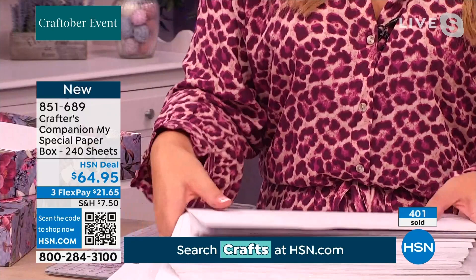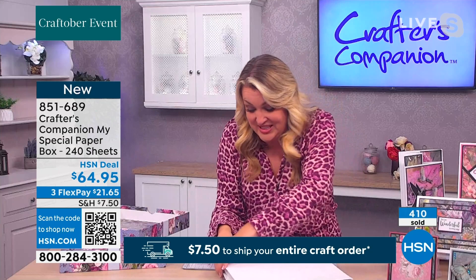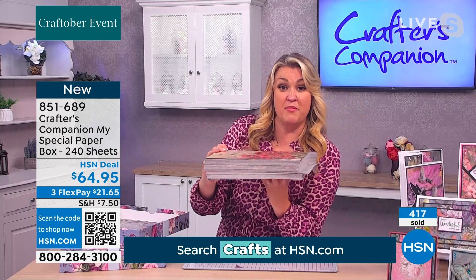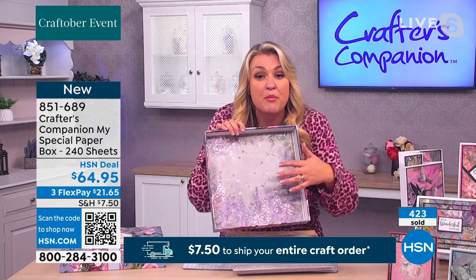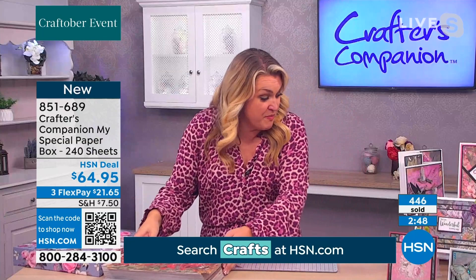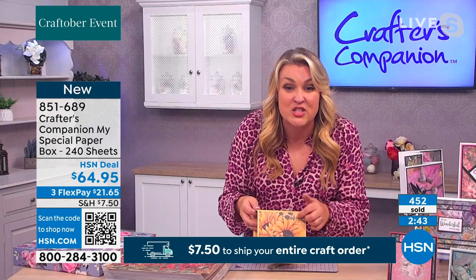27 cents a sheet — and chances are you've already had something shipped today, so you're getting this shipped for free. Do you know how ridiculously heavy this is? It's going to cost a fortune to ship, but that's our problem. Look at the box itself — it's absolutely gorgeous. It's my special paper box. It's a very thick card box — keep all your favorite paper pieces in here. If you are a paper hoarder, buy multiples. We're going to show you some samples made with these papers.